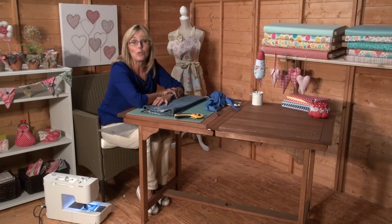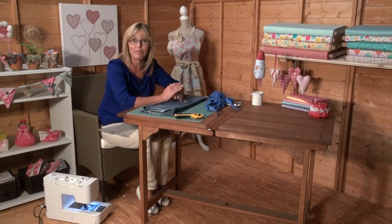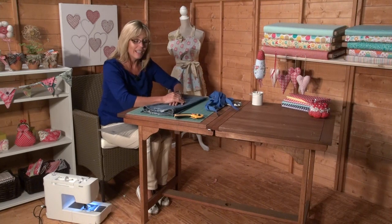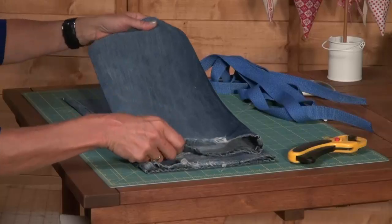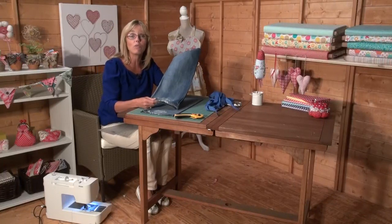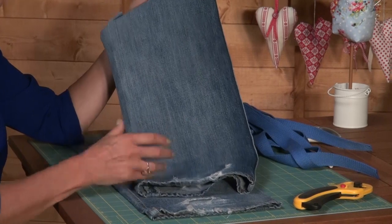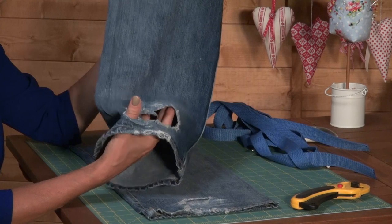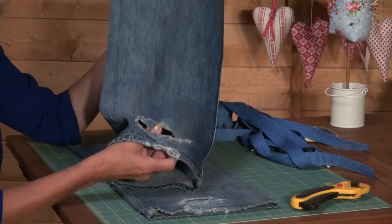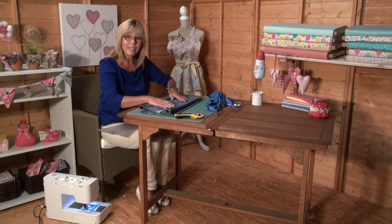We're going to make a handy tool belt - for the girls or the guys, for the garden, for the barbecue, or even for the home. It's great for kids as well. The best thing about making something like this is that we're using old jeans. Never throw away your jeans - the more you've worn them, the softer the fabric gets and it's a lovely fabric to work with.